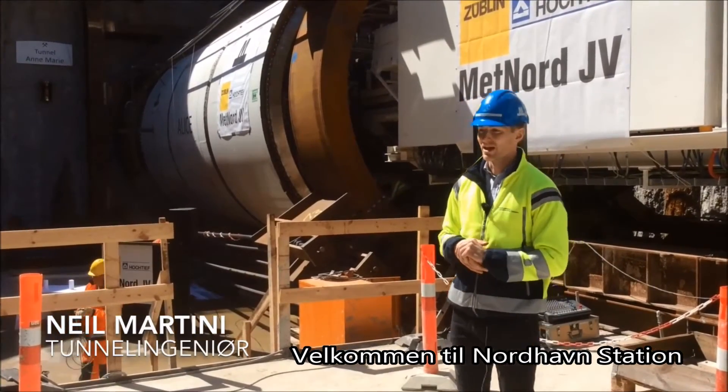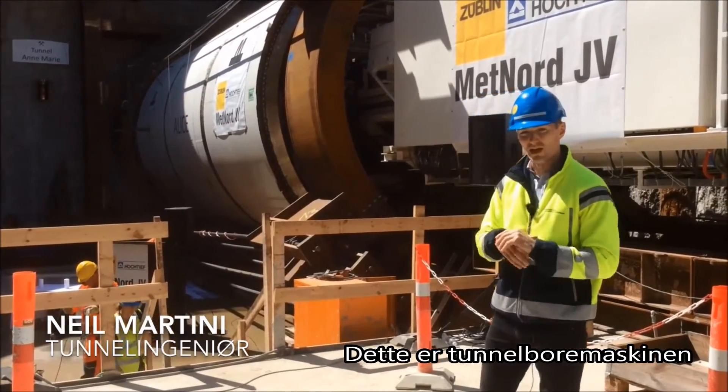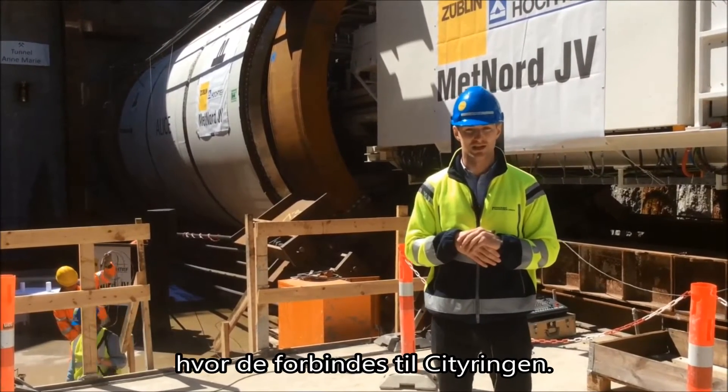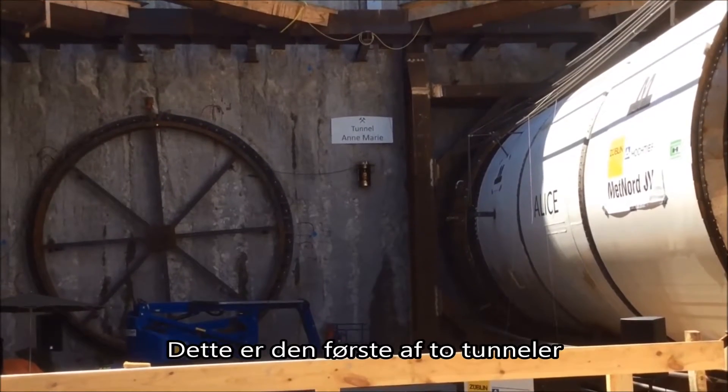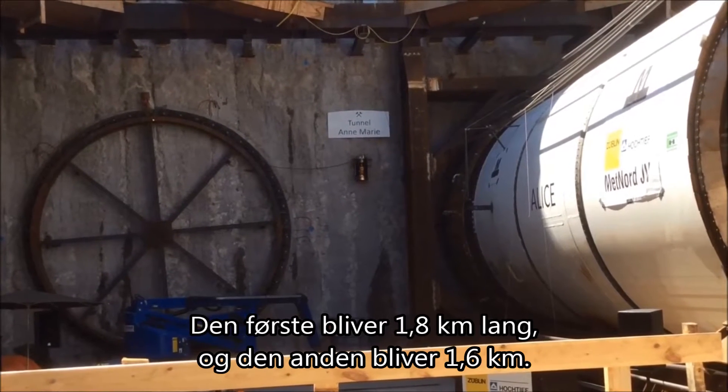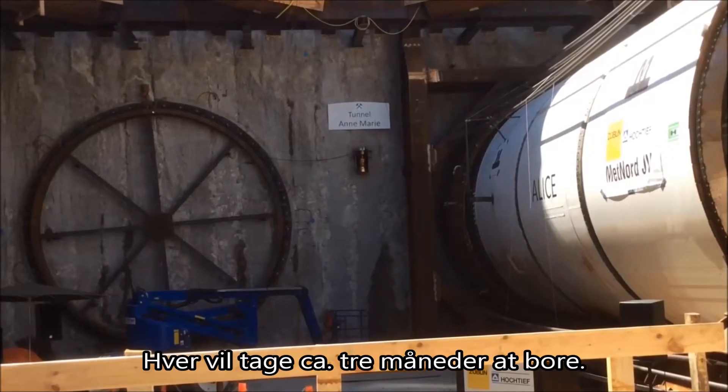Welcome to Nordhound station. This is the TBM that will excavate the tunnels towards Östersugera and interface with the Cityringan project. This is the first tunnel of two. The second will be 1.6 kilometres long, and both will take about three months to build.